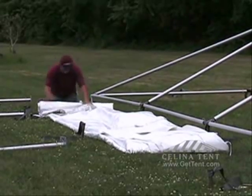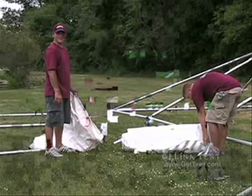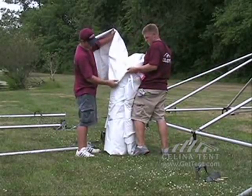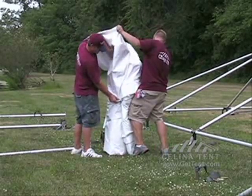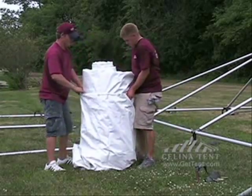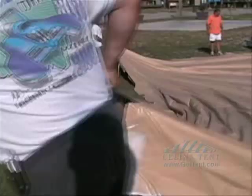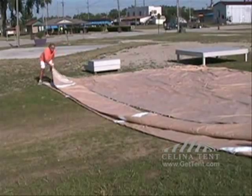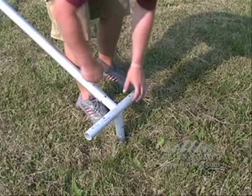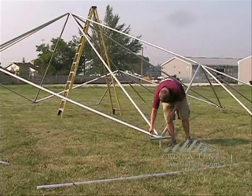Tightly roll the tent top. Slip the bag cover over the rolled tent top, lift, and drop the tent fully into the bag. Remove side and corner pieces, lifting the 8-way crown, and continue tearing down.